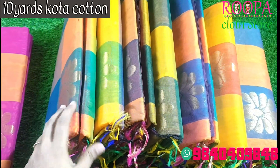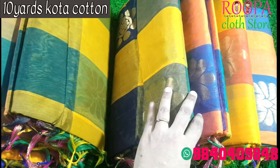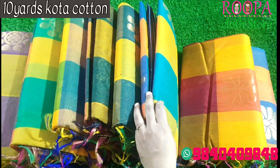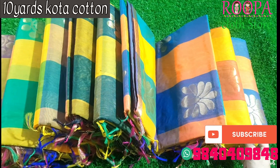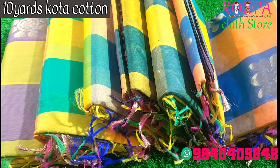Welcome to Rupa Cloth Store Nanganalur. In today's session, we are going to see 10-yard Kota cotton sarees — a silk cotton saree which is light weighted, hand woven, and comes with bigger check patterns and floral patterns. We will be looking at all the collections in this video. Before getting into this video, please subscribe to Rupa Cloth Store so that you will be getting the regular updates.